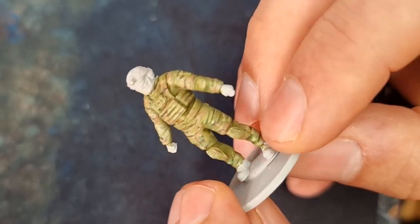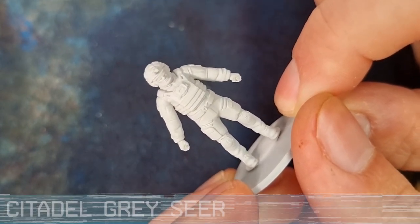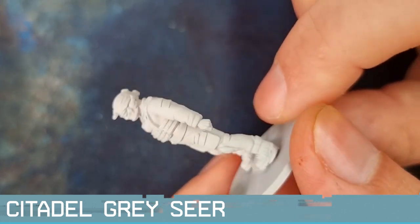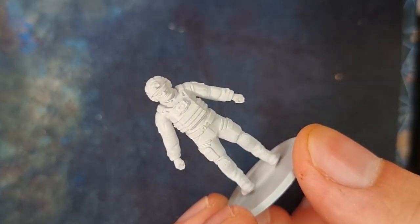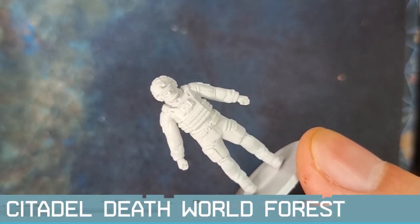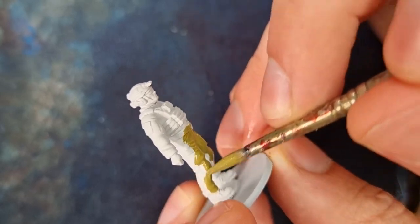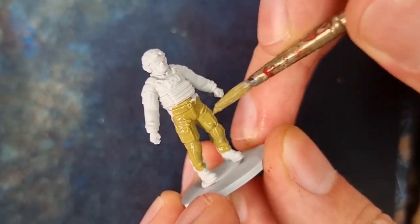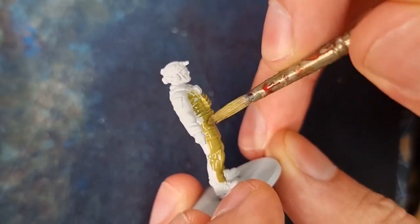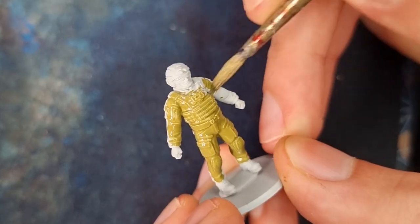We're going to be taking you through the steps we use to paint it here. For the first step, I'll prime the miniature in a light grey — I use the Citadel Greysia Primer, which gives a nice coating that doesn't obscure the detail. Over that, I'll apply Deathlord Forest mixed with about 30% water and paint the areas I want to be multicam — whether that's just the pants, the top, the plate carrier, or individual items on the belt. For this instruction video, I'm going to paint pretty much everything that's fabric on the miniature.